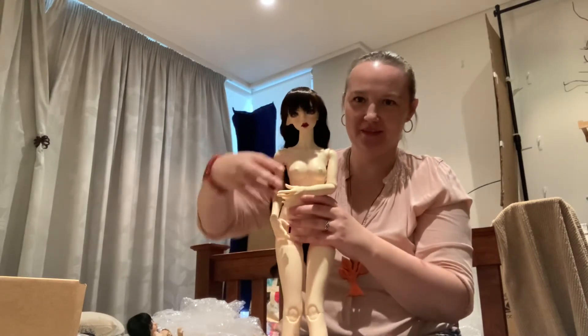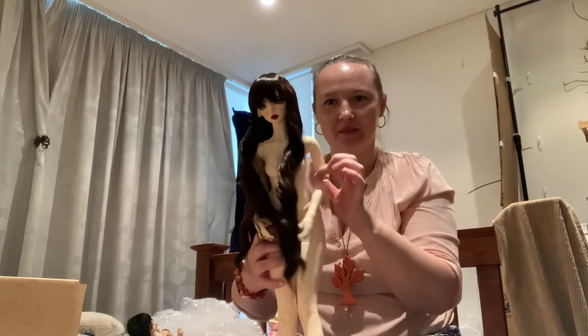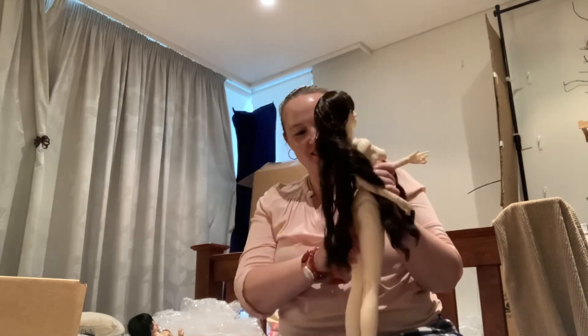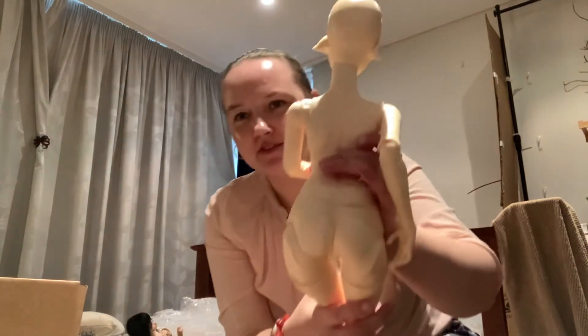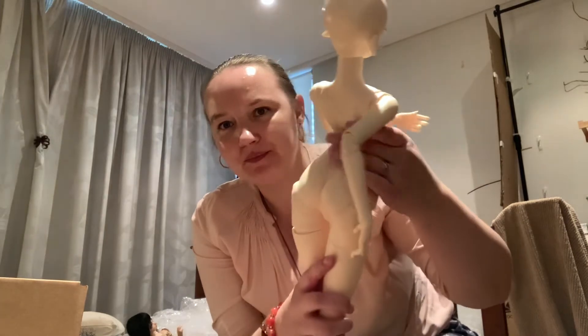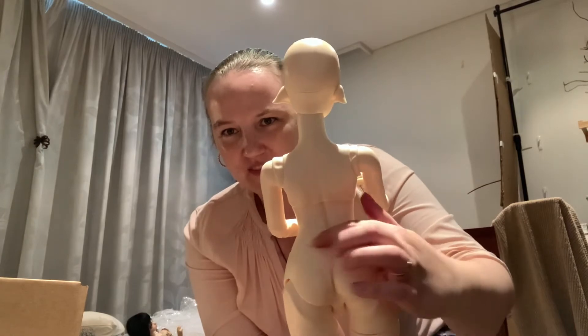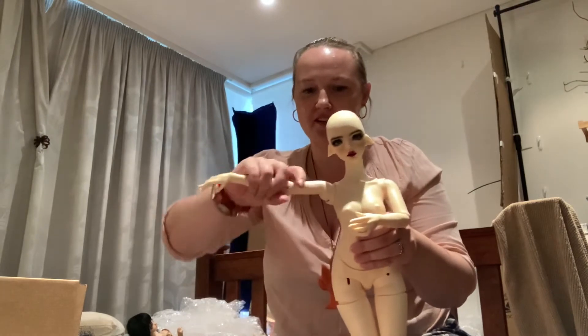She's definitely a big girl — getting used to handling an SD is going to be interesting. She keeps arching back like this. Look at the beautiful back dimples and the lovely shoulder mechanism; I really like the movement. I'll definitely suede her and possibly restring her as well.